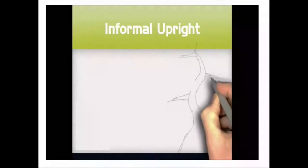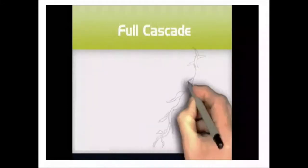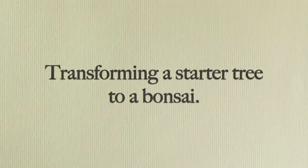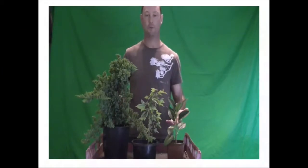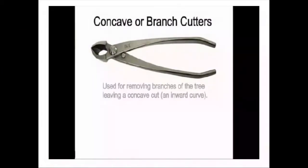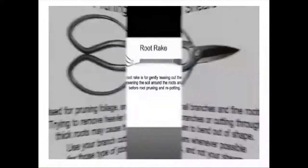Watch as we use sketch and other tools to cover styles and other important elements of bonsai growing. Learn all the steps to transforming a starter tree to a bonsai. We'll cover bonsai tools and the proper use of them. Watch from multiple camera angles that puts you right beside me in the bonsai creation process.